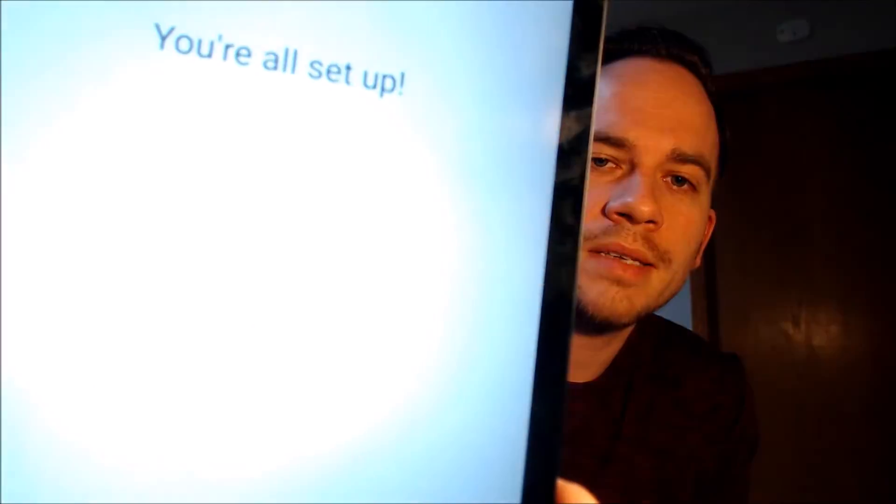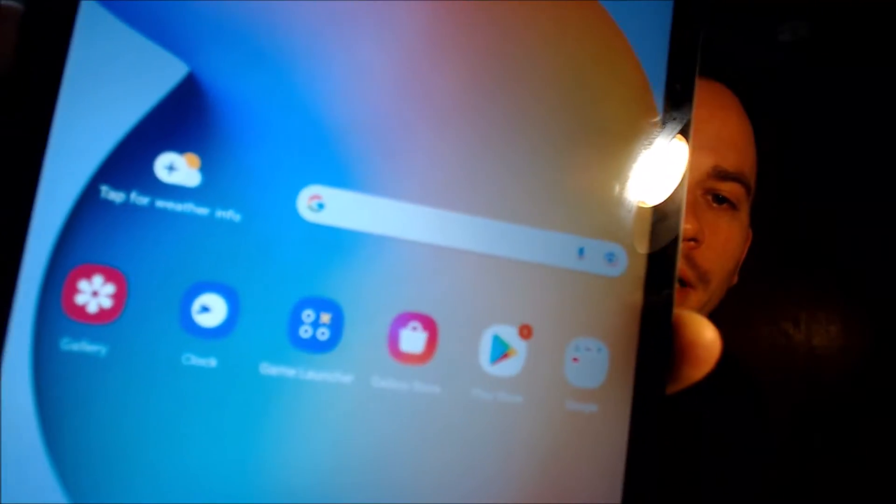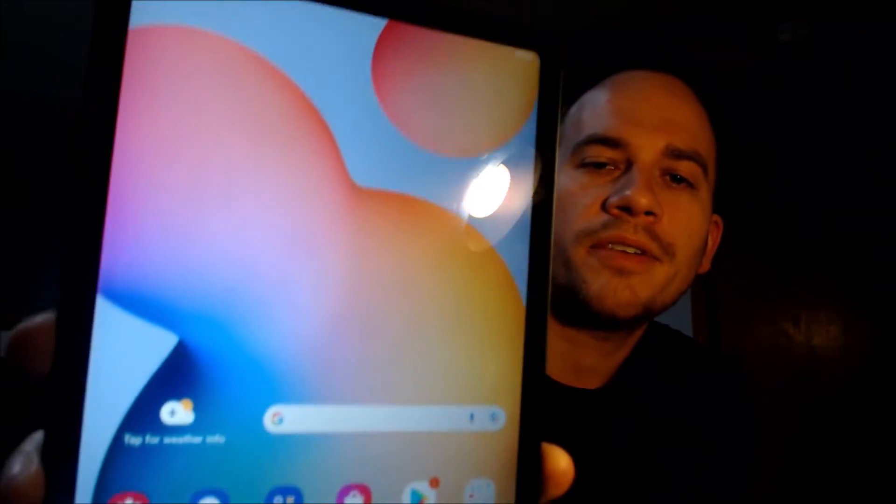And there we go — it says 'you are all set up,' so when we tap finish, there we go. We've got the home screen loading up, we have full access to all of the apps and settings and features, and this is just like a brand new device that never had the lock on there.